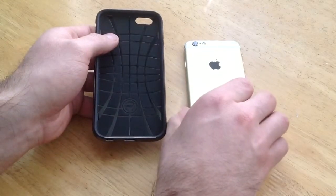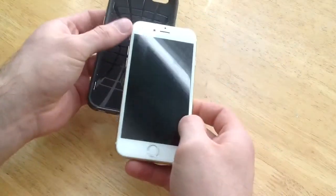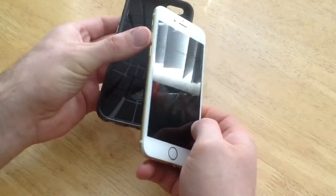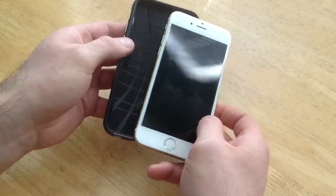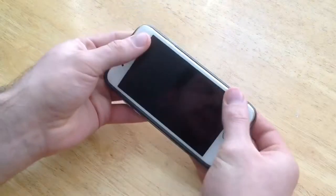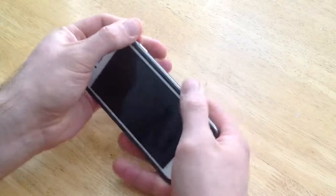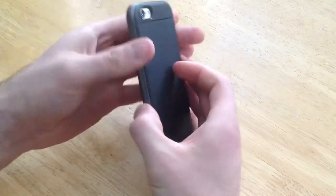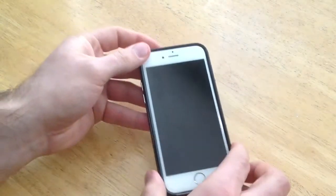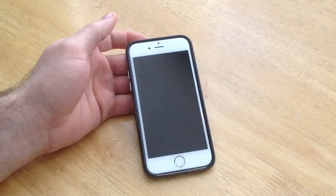Now I'm going to go ahead and install the phone. The way I usually do it is to start with the side that has the most buttons — the two buttons and the vibrate switch. I stick that in first, make sure it's seated, then roll it over and push on the two corners until it pops into place. That is what it looks like when it's installed on the phone.